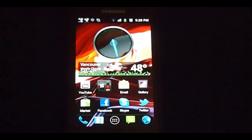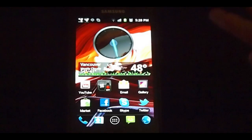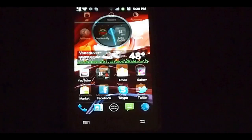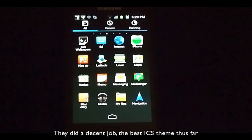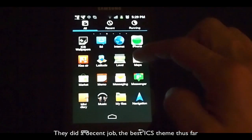The clock widget is obviously from Ice Cream Sandwich, but this widget here is actually from Go themselves. I'll leave all of this down in the description below. Let's take a look at the app launcher — and as you can see, it resembles Ice Cream Sandwich pretty much 100%, or maybe 95%.